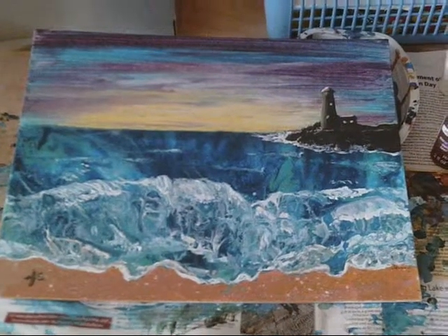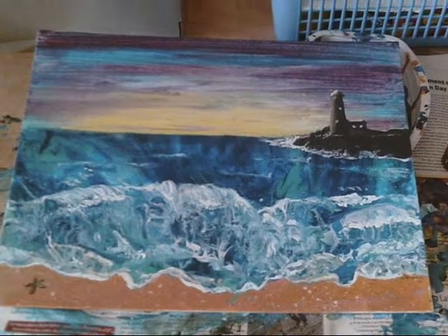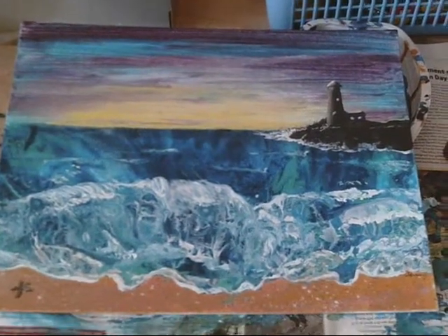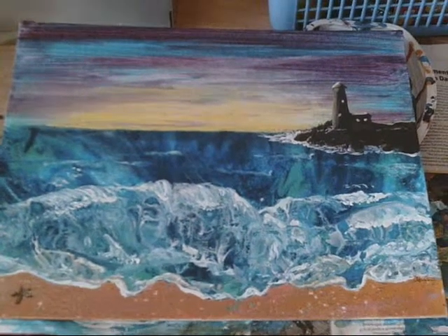Here is my finished painting, and I really like the way it came out. This is the first time I've done something like this — I wanted to do the painting mainly from the acrylic pours.